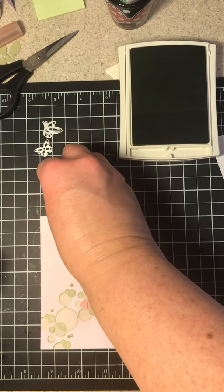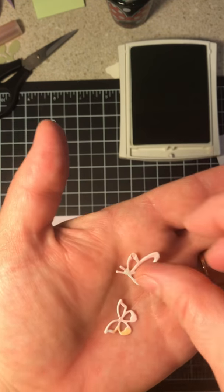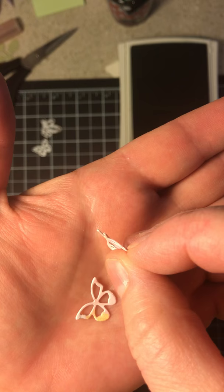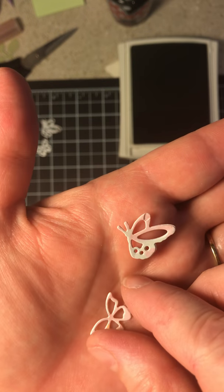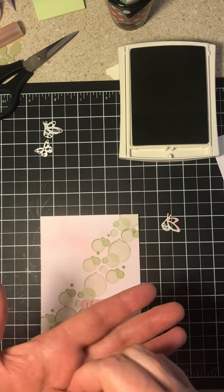I cut these out just out of Designer Series paper I found, because you all know I don't throw any paper away. I also put two pieces together so that they would be a little bit thicker and more chipboard-like, because I like to stack mine like that.